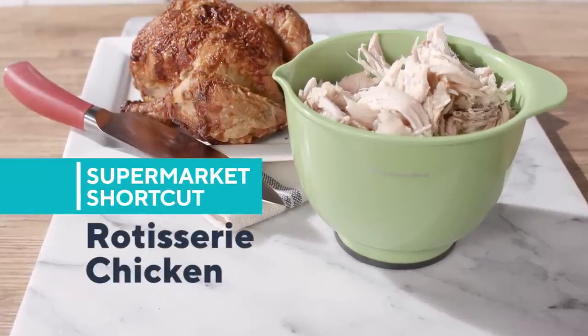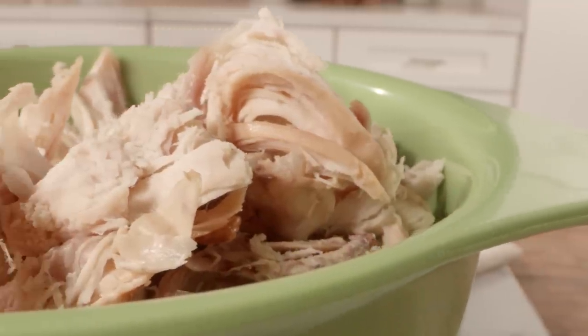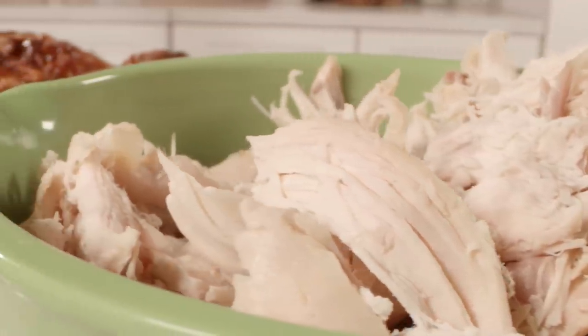If you don't buy any other supermarket shortcut, please buy rotisserie chickens every single week. I buy a couple each week and keep them on hand in my fridge because they go in so many recipes. The best part about them — they're already seasoned, they're already cooked, and they shred so easily. They go really well into so many of your dishes.